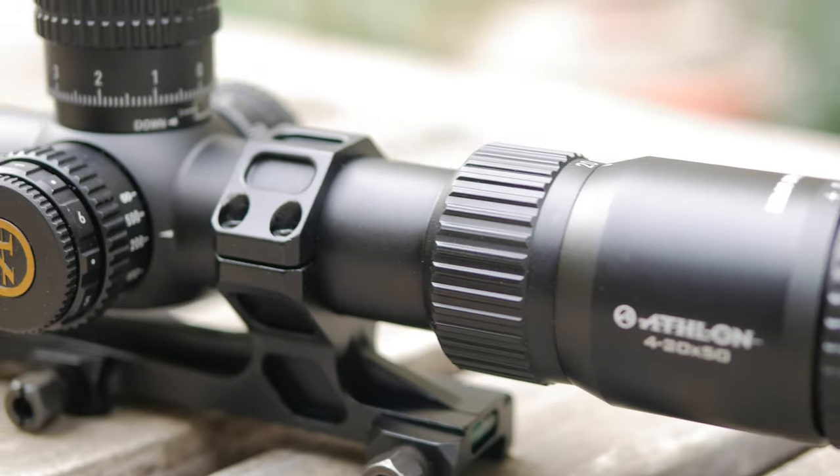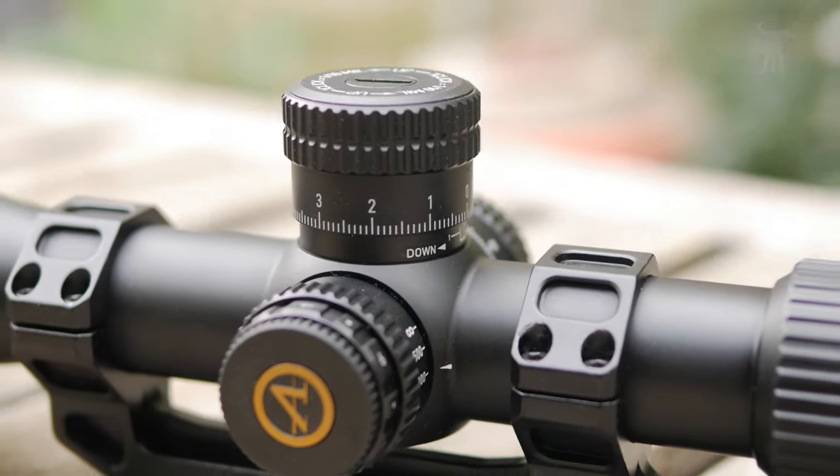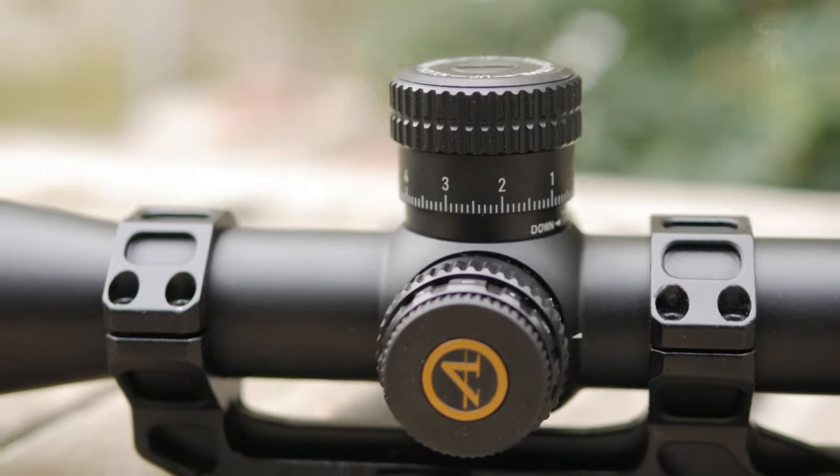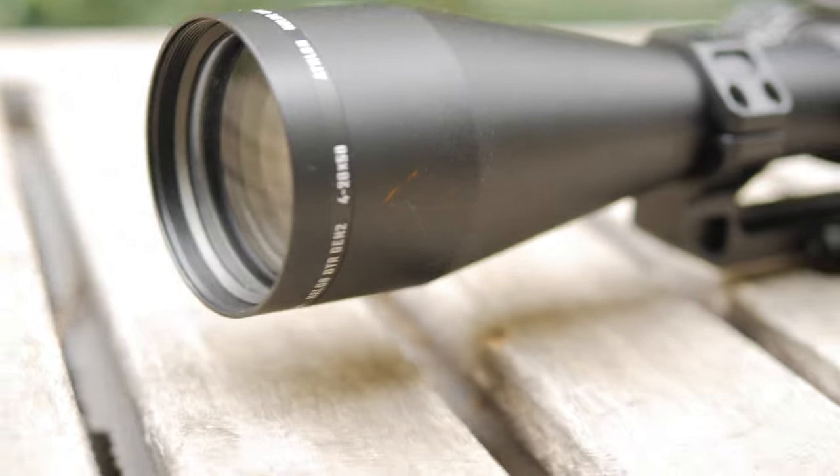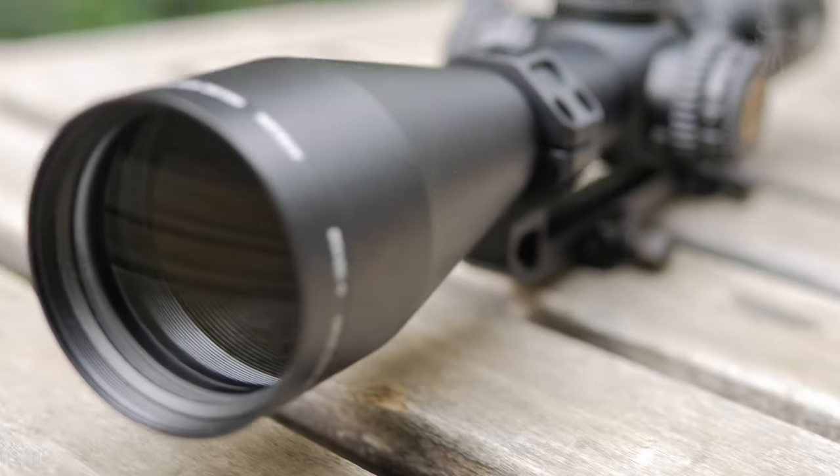In today's episode, we're going to take a look at this 4 to 20 by 50 millimeter mil-radiant version of this rifle scope and see if it lives up to Athlon's reputation for offering excellent optics at an affordable price.